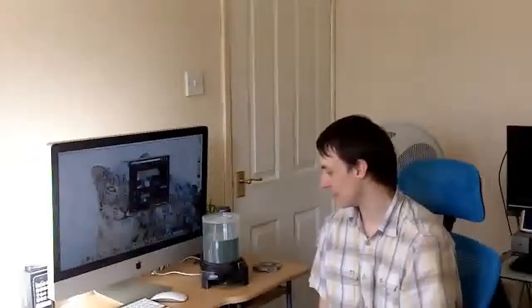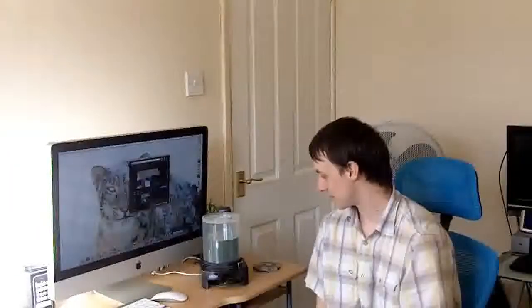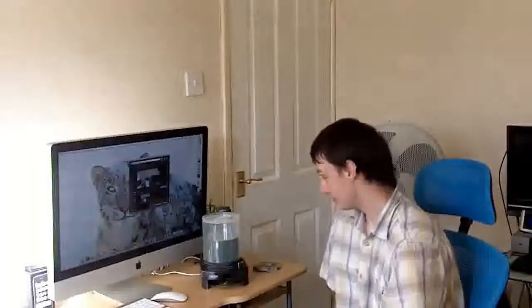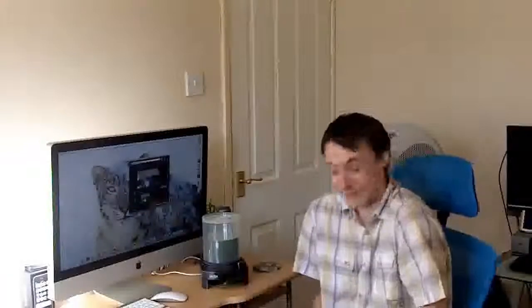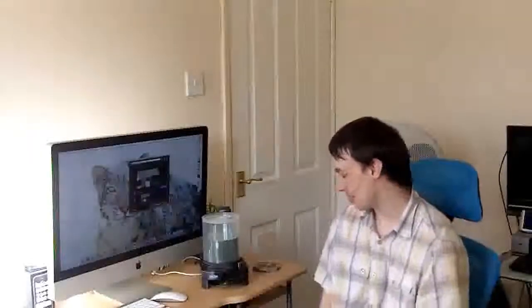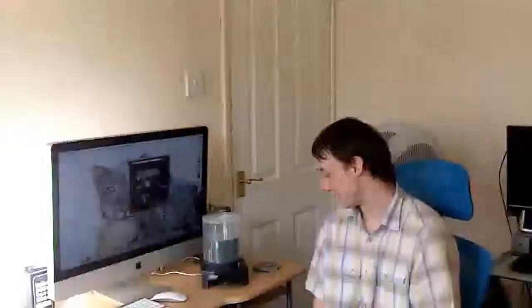It is a gadget. To me, it's going to be an office gadget more than anything else — office, home office, and so on. It's just a fun thing, I think. It's different. It's good. This part is just one of the funky little gadget things. It's very simple.